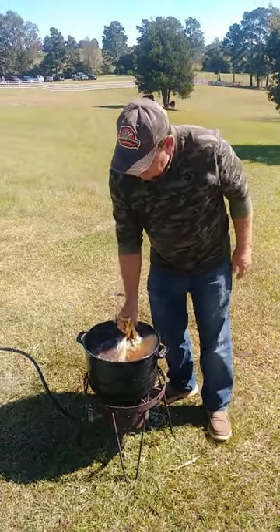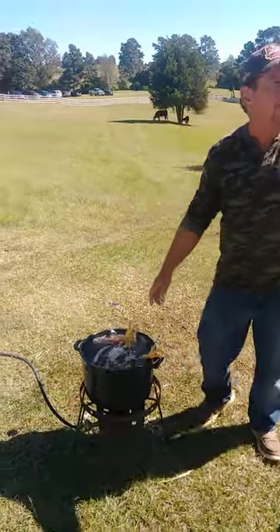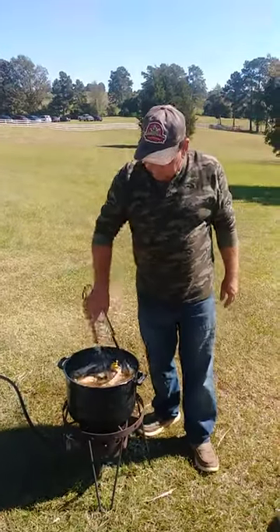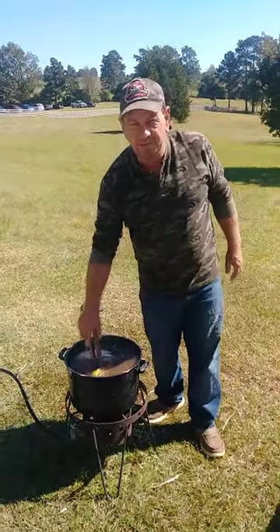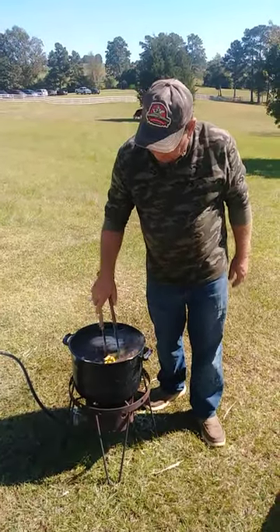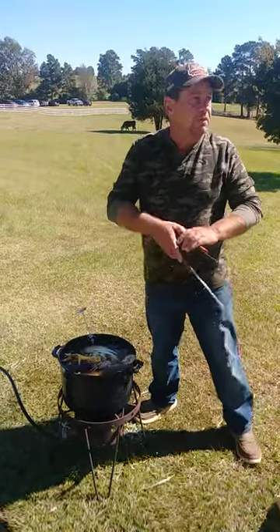We're still wrestling around, trying to get the heat right. I don't have quite the setup to get the heat perfect, but we have found you get it to 150 degrees and you leave them in there somewhere between 30 and 60 seconds and no more.